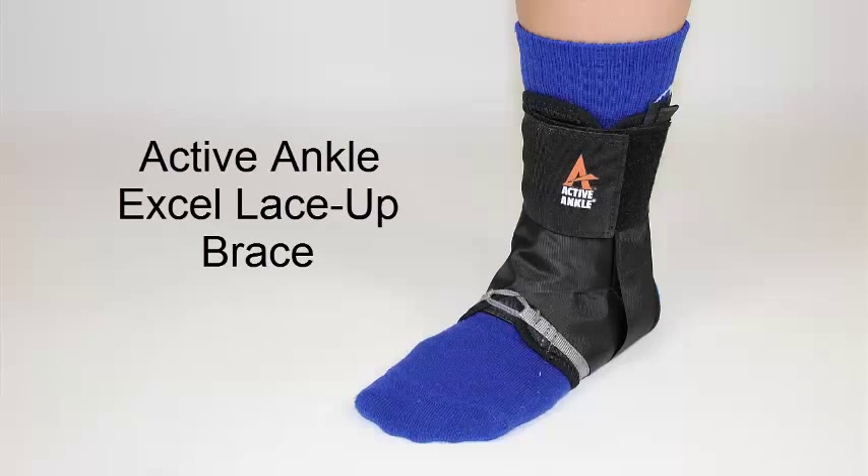Hi guys, this is Sammy from All Volleyball here to show you how to put on the Active Ankle XL Lace Up Brace.